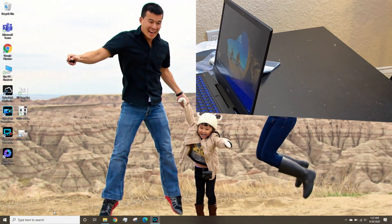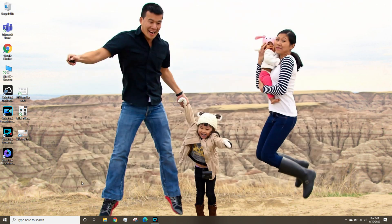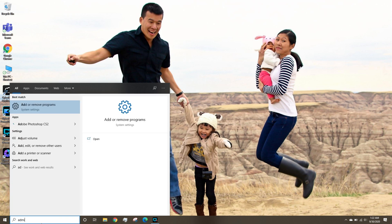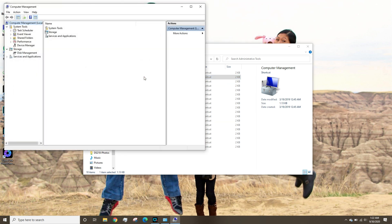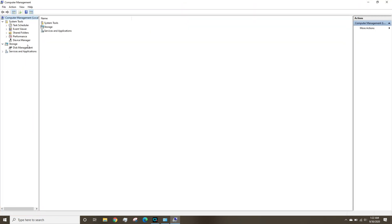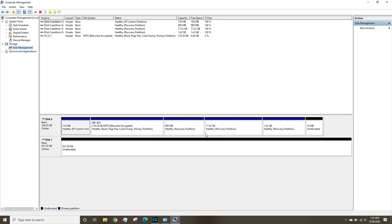Now we need to provision the new drive in Windows. If you go to My PC it doesn't show up — you need to go to Administrative Tools, then Windows Administrative Tools, then Computer Management, and under that go to Disk Management. It'll prompt you to initialize the disk — it's Disk 1. I'm going to initialize it as GPT, which stands for GUID Partition Table, and hit OK.